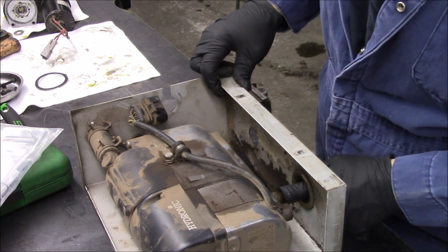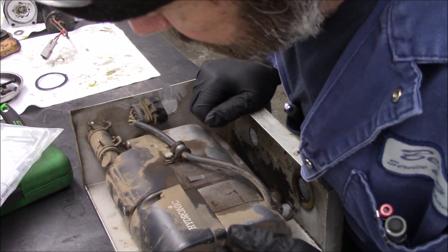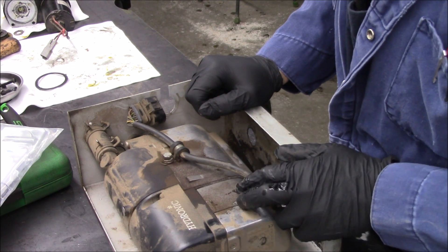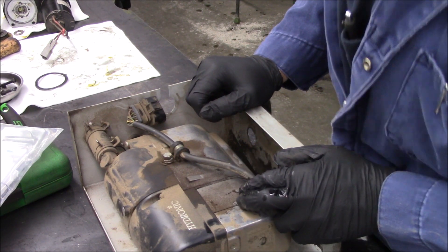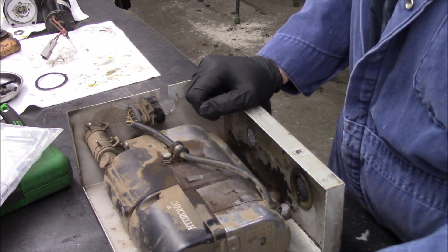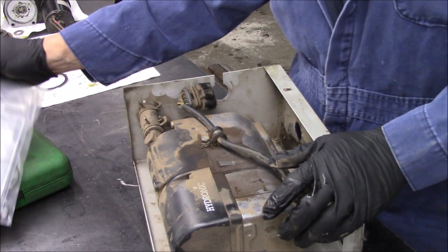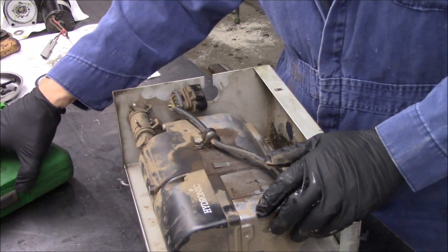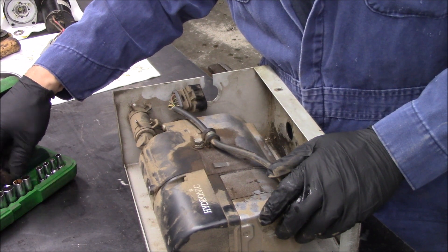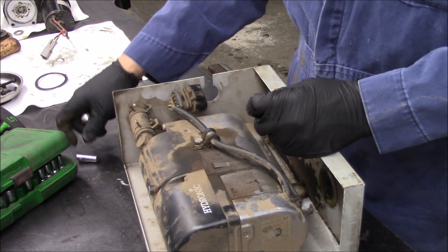Right here is the exhaust, and here's the intake. If I have to guess what's going on with this guy, I would say there's something involved - like mice perhaps - or just dirt. It's just filthy and can't breathe. We'll see. I will proceed to take this apart.